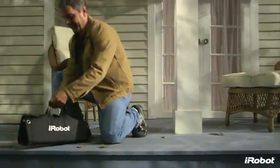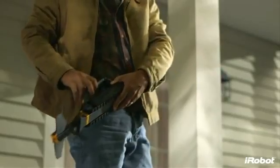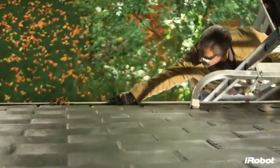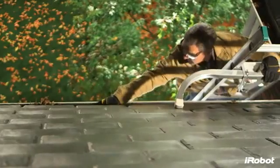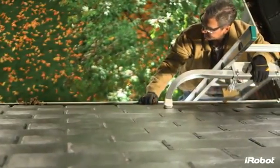The iRobot Looj 300 Series Gutter Cleaning Robot is a must-have tool for your home maintenance arsenal. Looj takes this dangerous and dirty job and does it for you. No more repeated ladder climbing. No more overreaching from dangerous heights. No more Sundays wasted.